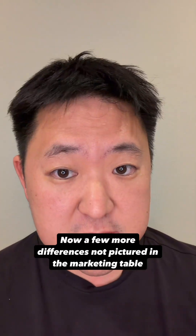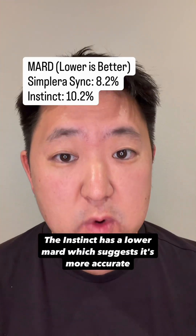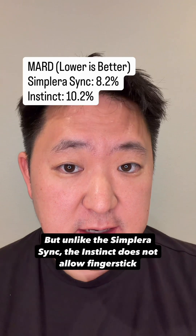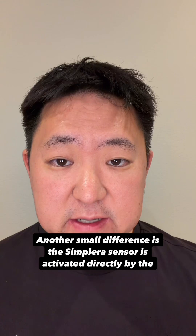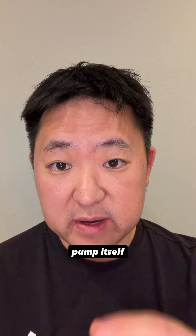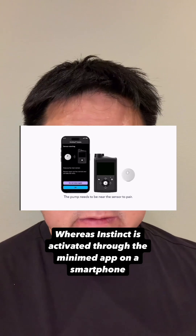A few more differences not pictured in the marketing table: the Instinct has a lower MARD, which suggests it's more accurate, but unlike the Simplera Sync, the Instinct does not allow finger stick calibrations. Another small difference is the Simplera sensor is activated directly by the pump itself, whereas the Instinct is activated through the MiniMed app on a smartphone.